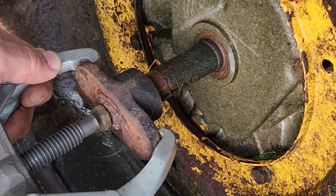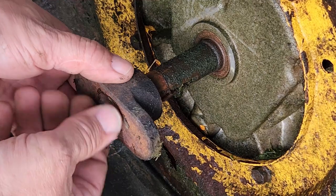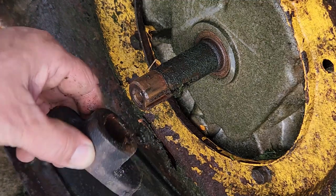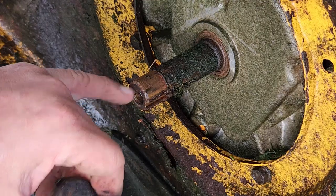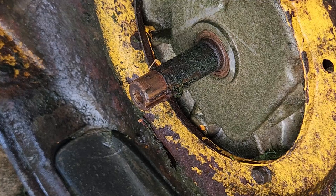Let's back this off. Take the bolt out. Oh, look at that — we got her! Look at how rusted that was inside. So we're going to go get a new blade adapter. We'll clean this up, put a little anti-seize on it, and put the blade back on after it's sharp. So that was that.